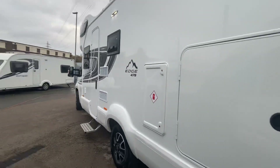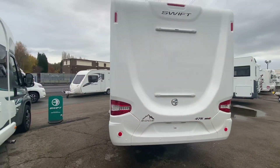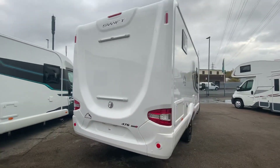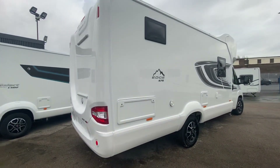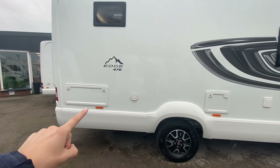I have previously done a video on these Edges before — I've done a 466 and a 486 — but this one is a 476. They're all the same at the front, all six-berth with six seats at the front, but this particular one has a high bed at the back and a large garage, which you've just seen, and it's also accessible from the right-hand side.